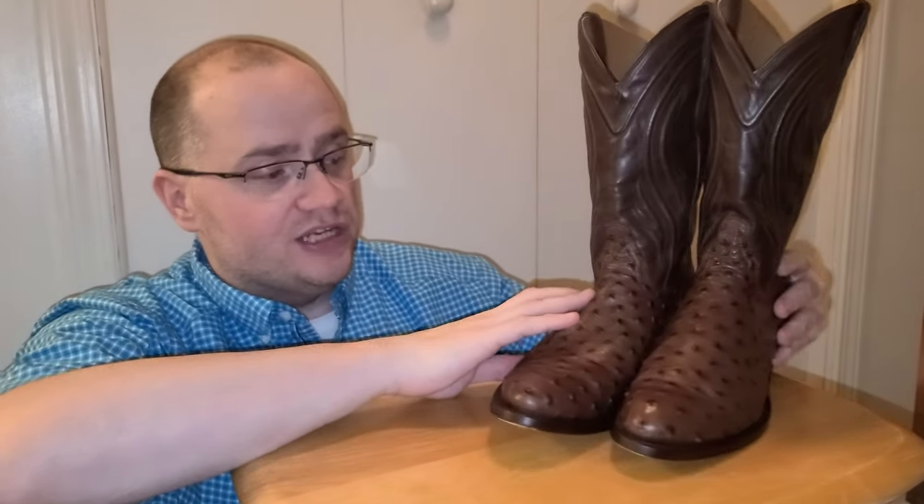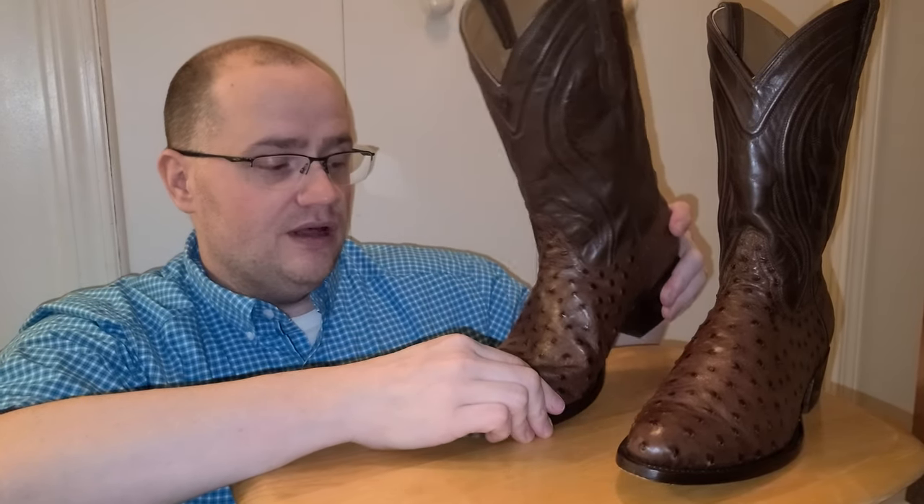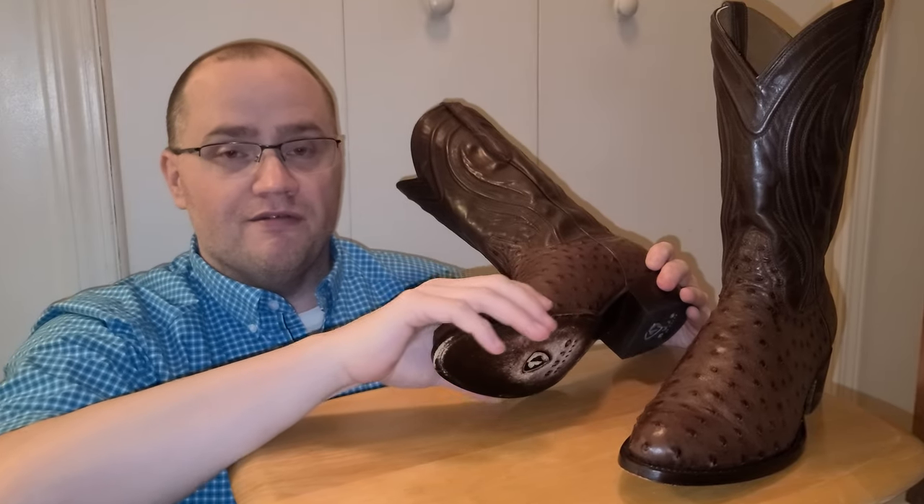Out of the box, I've worn these approximately three days now straight. There was zero break-in time — none whatsoever. These were extremely comfortable, like wearing pillows on my feet. The arch support was phenomenal, bending exactly where I needed to bend them. I didn't have to break them in at all, no fatiguing in my feet.